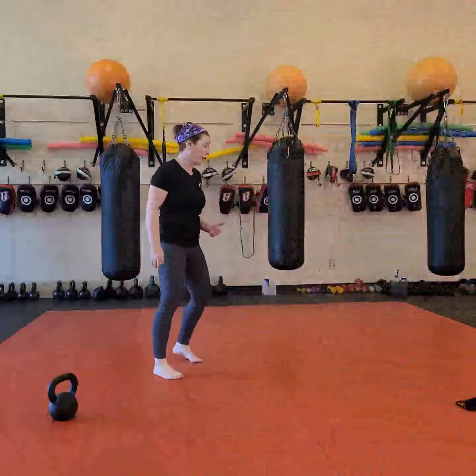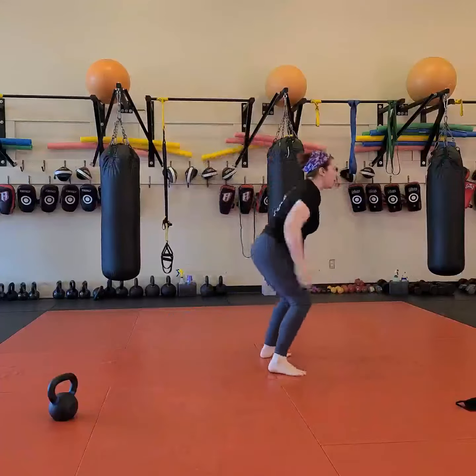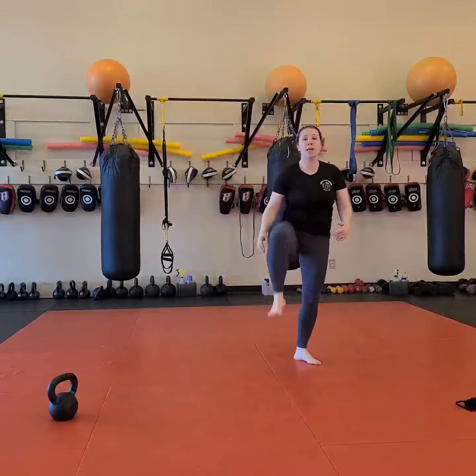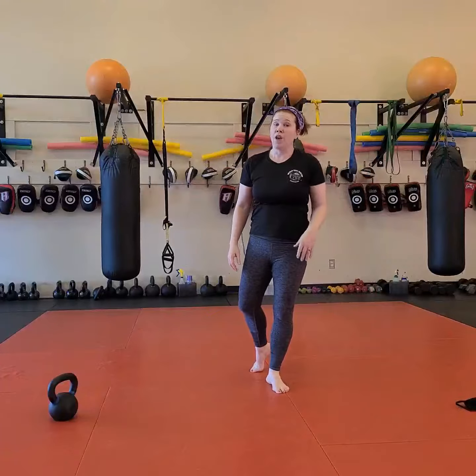We're starting off with burpee tuck jumps. So I'm going to do my burpee and keep my knees underneath me. I bring my knees up nice and high towards my armpits — burpee tuck jump, 30 seconds. Work as hard as you can.